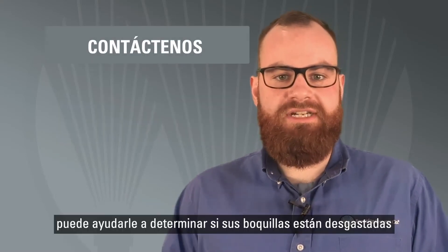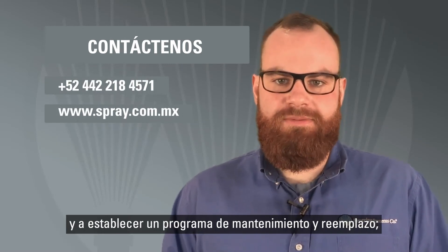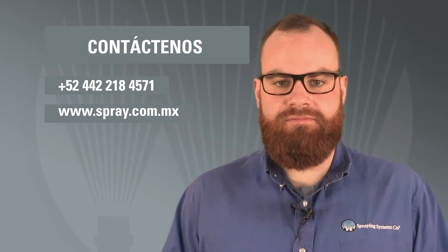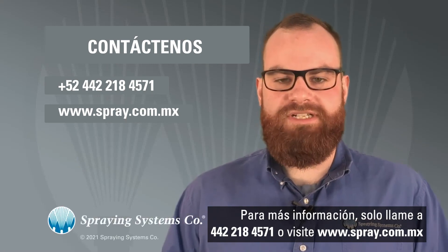Your local spray specialist can help you determine if your nozzles are worn and establish a maintenance and replacement program, or arrange for specialized testing if necessary. Just call 800-95-SPRAY or visit spray.com for more information.